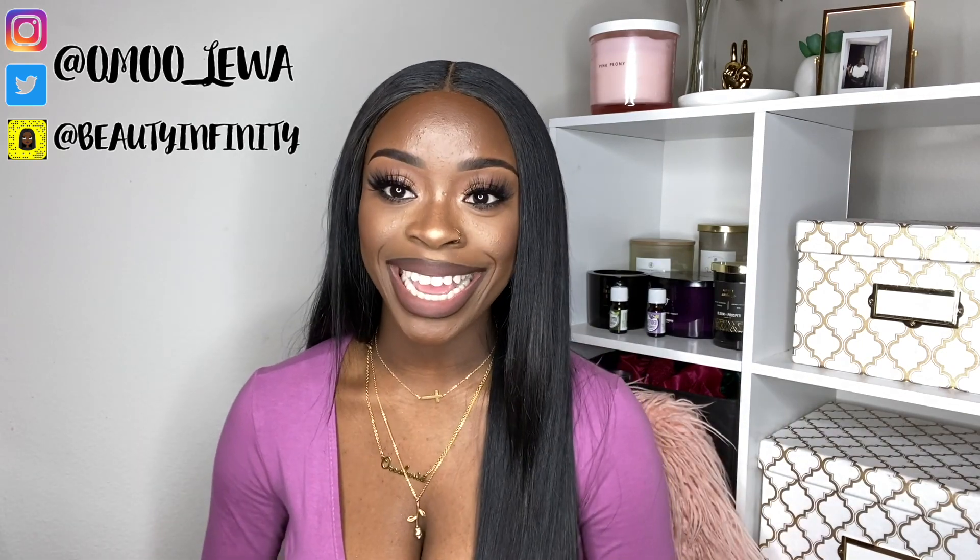Hi guys, welcome back to my channel, it's your girl. Today I'm coming at you with an updated full face drugstore makeup tutorial. Everything you're seeing on my face right now is from the drugstore, and this time we're doing a glam with a shimmer eyeshadow look. I'm also going to be giving away some of my favorite products used in this video, so make sure you stay tuned to the end.